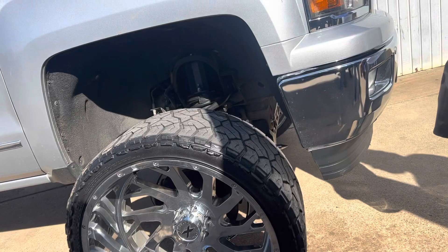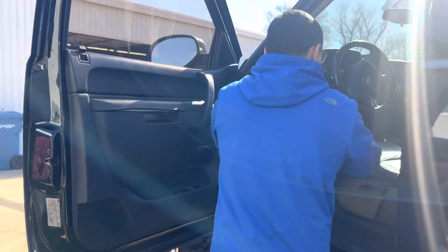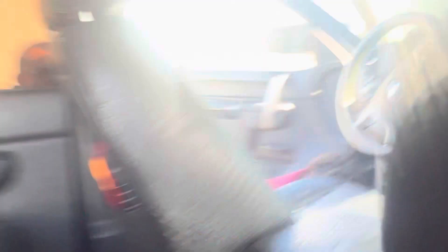All right, it's the moment of truth - let's power it up. Let's go!